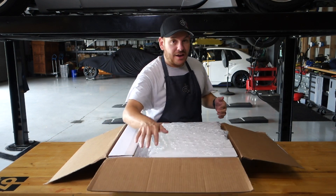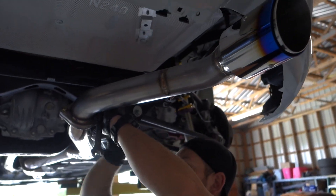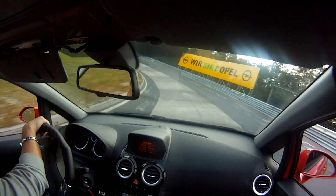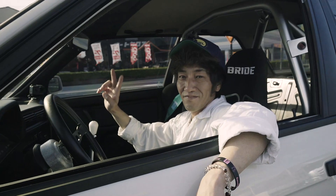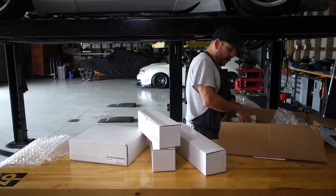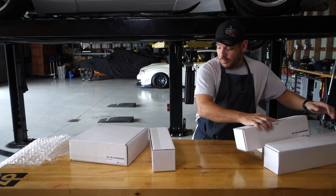We looked at their parts catalog and as much as I wanted to be conservative, I picked just about everything. One, two, three, four, five, six — man, look at all these goodies! All right, let's start with the front.